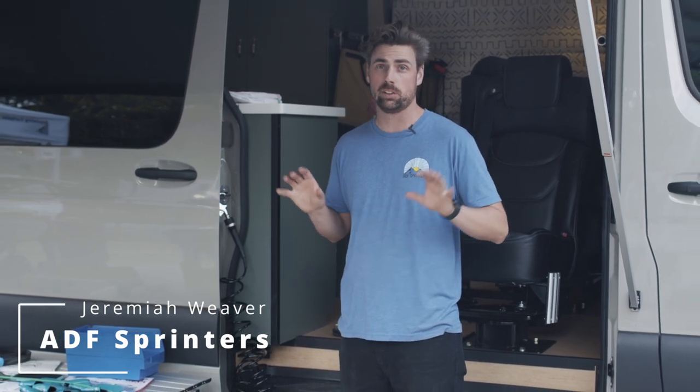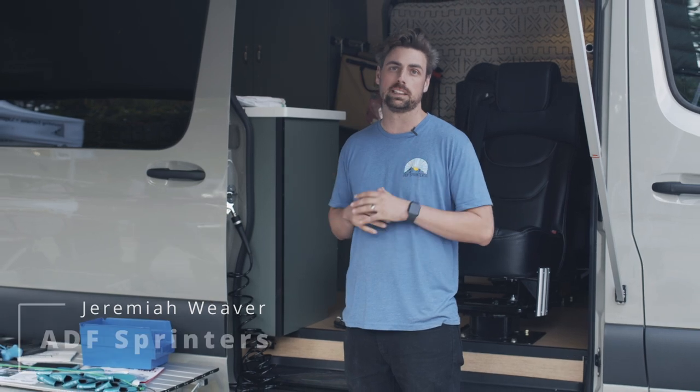What's up y'all? Jeremy Meyer with ADF. Today we're going to go over a very popular add-on for a lot of our builds, and that's going to be the air compressor system. We really like our ViAir heavy duty system — it's a dual compressor, so I have two compressors splitting duty and a two and a half gallon air compressor tank to store that compressed air.